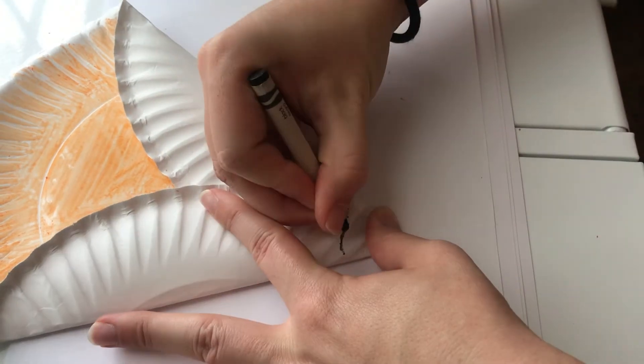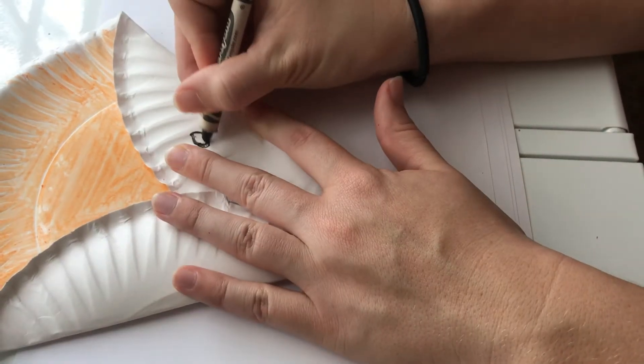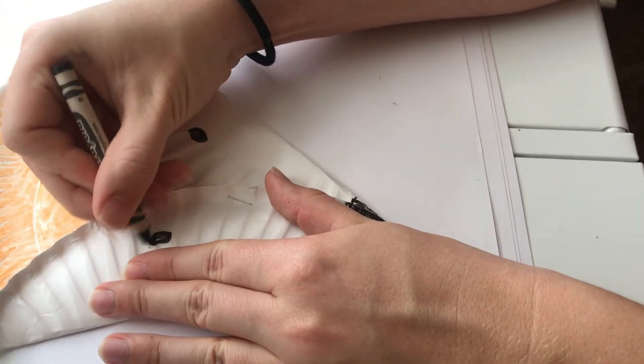Now I'm going to color my fox's nose. I'm going to color it in all black and give him two little eyes right there.